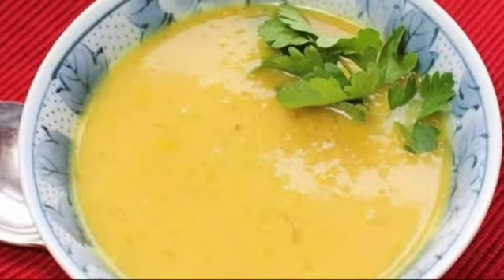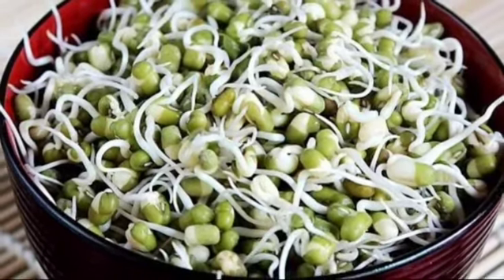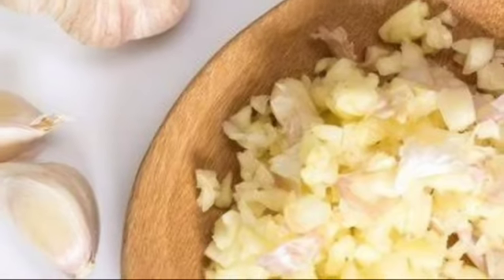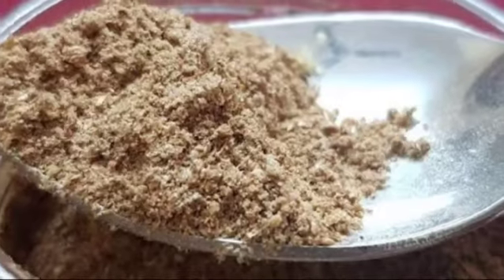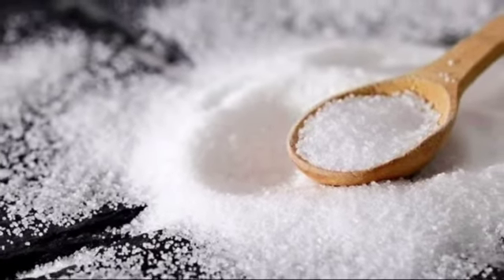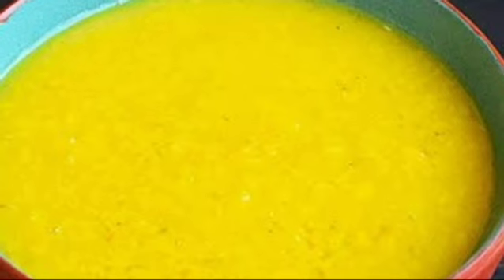First is moong dal soup. The ingredients which you will have to take is 1.5 cup of sprouted moong dal, 1 teaspoon of oil or ghee, 5 cloves of crushed garlic, 1 third cup of chopped methi leaves, 1 half a tablespoon of jeera, salt according to your taste. Dal and chopped methi leaves should be steamed in 4 cups of water till the whole thing becomes soft.